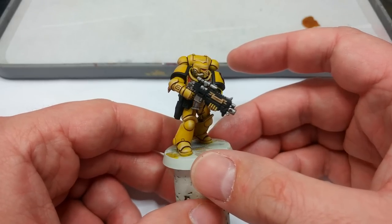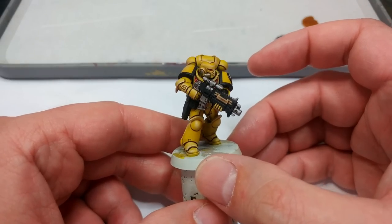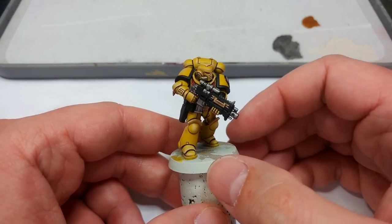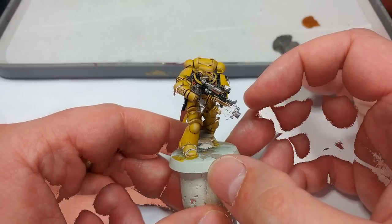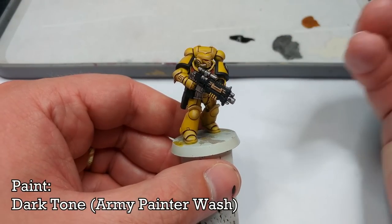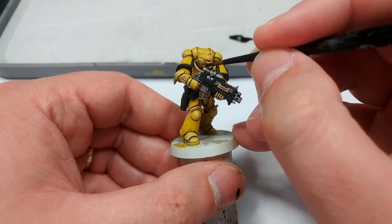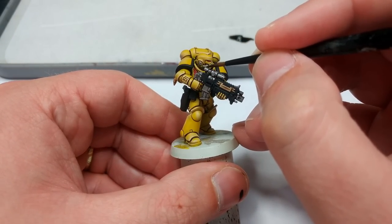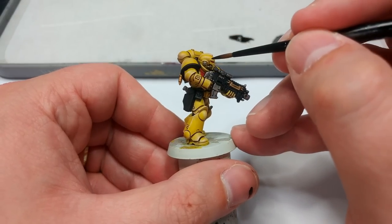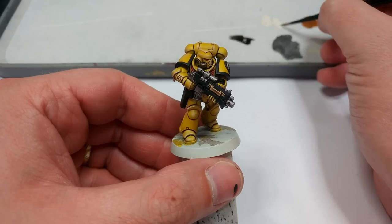You could put him on the table very easily like that — base him up, call him done. But we'll take things a little bit further and do one or two highlights to make him look a little bit nicer. There is one last thing I want to do with that Dark Tone from earlier: I've got just a couple of dots of it on my palette and I'm going to put it over the pipes on his helmet, using it neat rather than as the juice, because I want just a little bit more contrast on these areas.